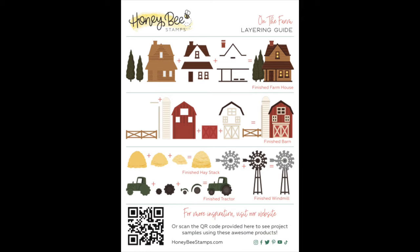Here's the layering guide for the On the Farm die set. You can see the little farmhouse there at the top, the barn and silo, the tractor, windmill, and the big pile of hay.